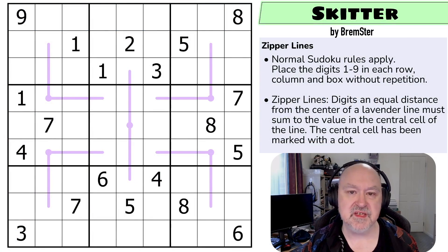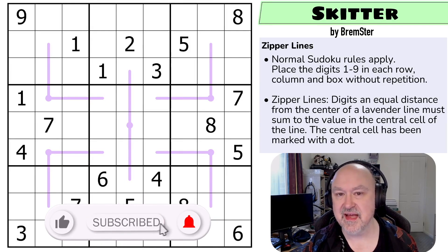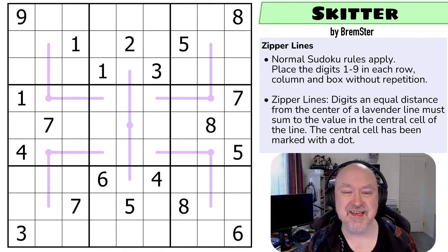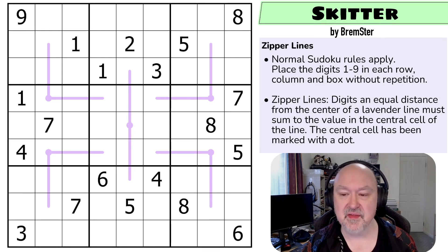Hi, and welcome to Bremster Puzzles and back to the Sudoka Tudes series of puzzles. We're getting to the end of set two of Sudoka Tudes, and we're moving on to a zipper line puzzle. This is Skitter, another puzzle by Bremster, which is me, hi. And this puzzle is definitely one of the harder puzzles in the set. This was designed to teach a fundamental lesson in zipper lines, but I haven't looked at this one in a while, so we'll have to see how we go.